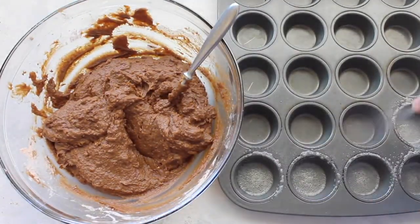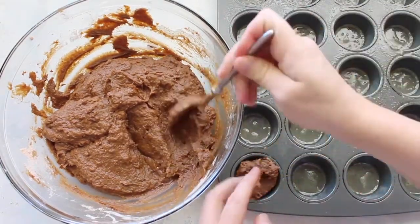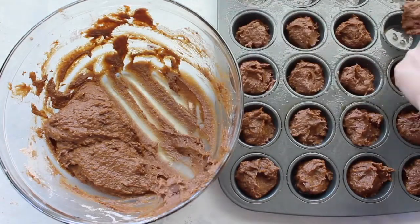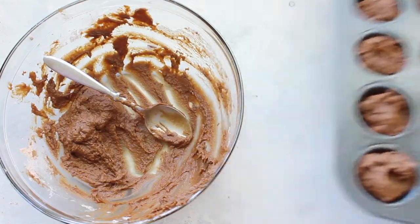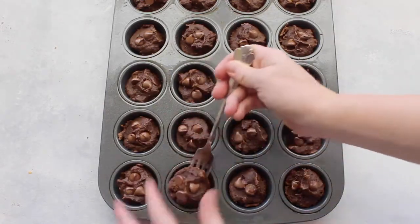To make them bite size, you use a mini muffin pan tin. Make sure you spray it really well with non-stick spray — if you don't, they won't come out very easily. Then just fill up your mini muffin tin and pop it in the oven. Bake them at 350 degrees for about 8 to 10 minutes. And there you have it.